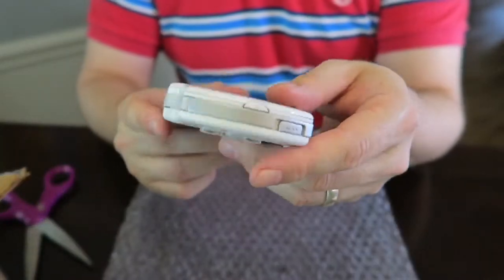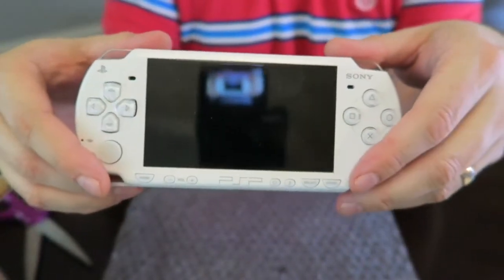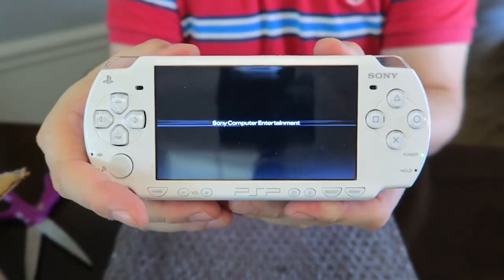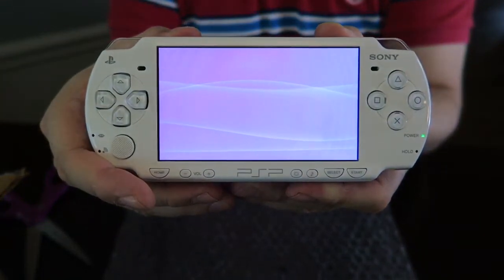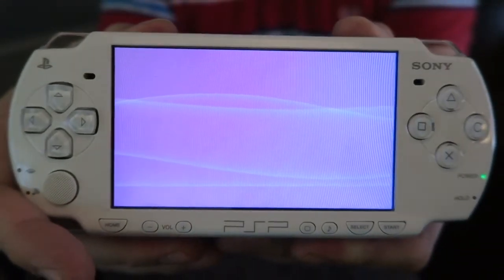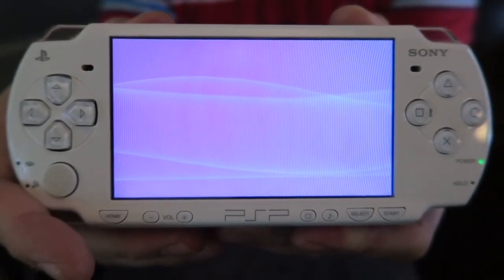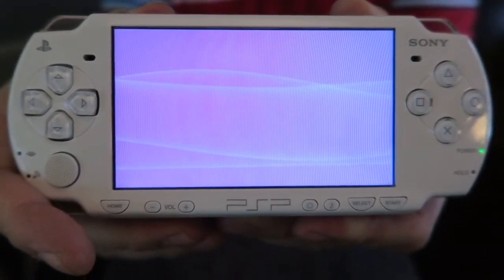The battery fits nice and snugly — the cover snaps in beautifully, very satisfying click. Here we go. You can hear the UMD reader spinning.